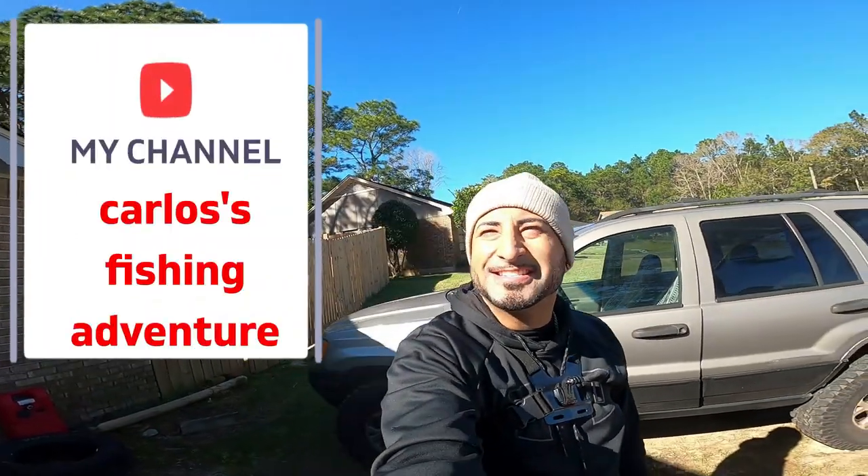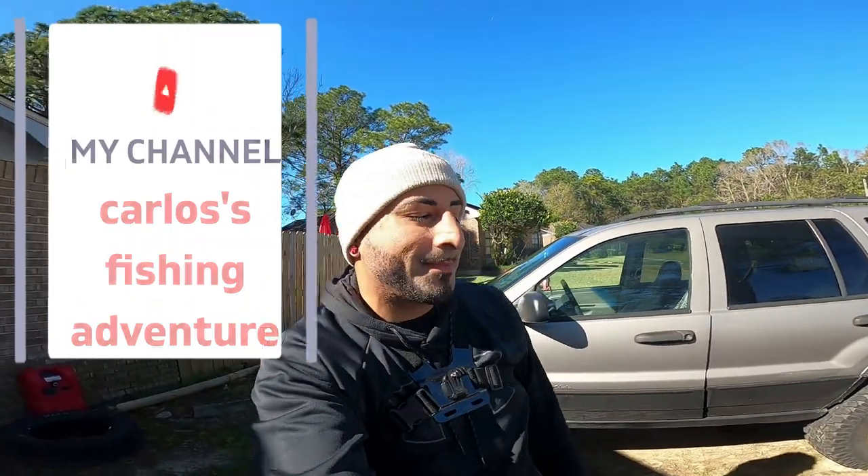Alright guys, welcome back to my channel. Yes, it's sunny and it's cold outside, but I wanted to make this video — this is what I got for Christmas.